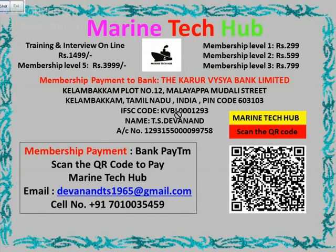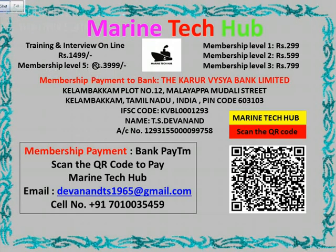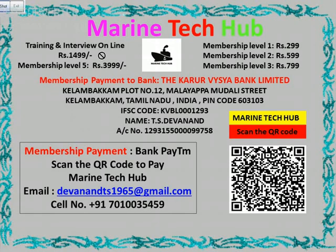So you can always choose whichever membership you want. But level 5 I will give you all the help and online training. I am giving you online training for Rs. 1499. Plus if you want to subscribe you can pay me. The bank details are here if you want to pay through bank, and if you want to pay through Paytm you can scan the QR code.